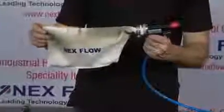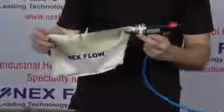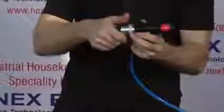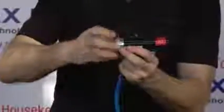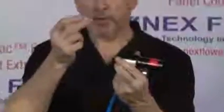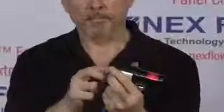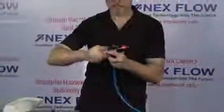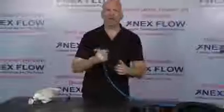So what I'm going to do now is convert this from a vacuum gun to a blow gun. First, I take off the collection bag, undo the back, take the inside generator, turn it around, put it back together, and now we have a blow gun.